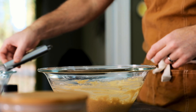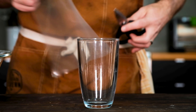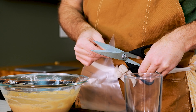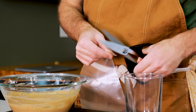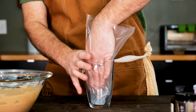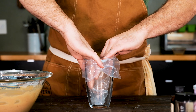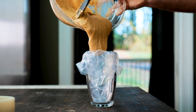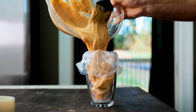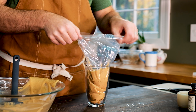Once the batter is mixed, grab a tall glass and a pastry bag. The 16-inch length works best, but if you don't have one, try a gallon-sized Ziploc bag. Cut the bag a few inches from the tip to form an opening about a half inch thick. Then shove the bag, tip first, into the glass and fold any excess plastic over the rim. Now that it's positioned, carefully pour the donut batter into the pastry bag. You might have to lift the plastic in order to get all of it in there, but that's going to depend on what size glass you're actually using.